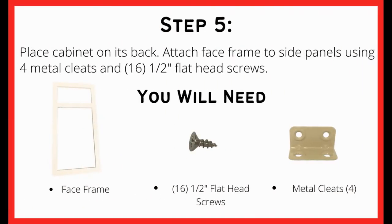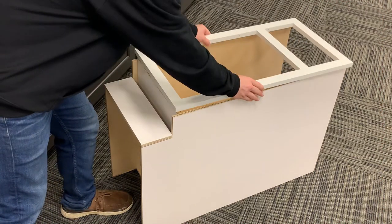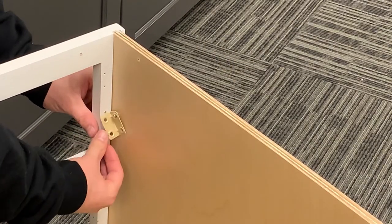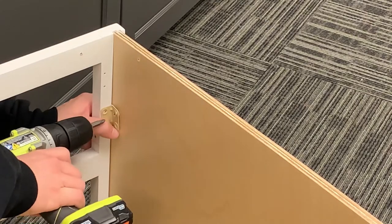For this next step we will be attaching the face frame to the side panels using the four metal cleats and half inch flat head screws. Lay the cabinet on its back and simply place the face frame on the top of the two sides into the grooves. Once the face frame is put in place, you will be able to attach the metal cleats with the three flat head screws.